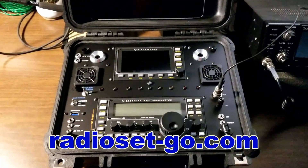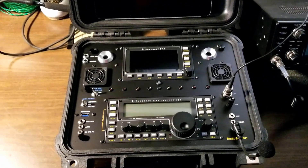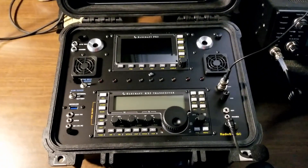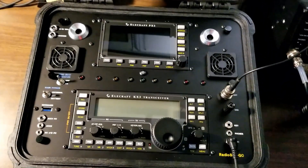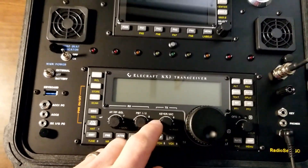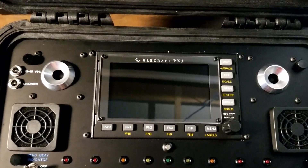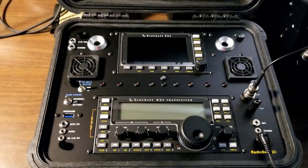Hi, this is Hans with Radio Set Go. It's January 4th, 2020. Happy New Year. I have a new retrofit design here I wanted to share. This is an Elecraft KX-3 transceiver along with the PX-3 pan adapter that I have retrofitted into a Pelican enclosure.